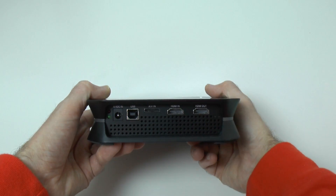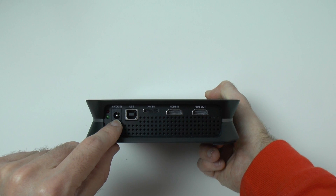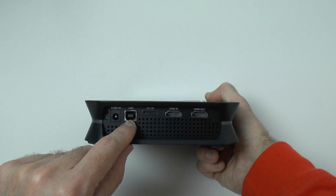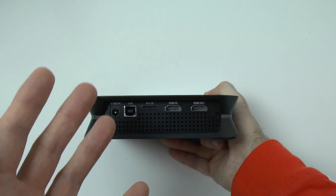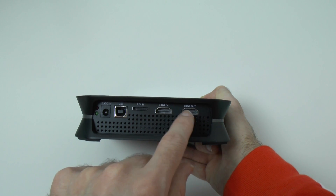Round on the back, this is where all the connections happen. We've got a couple of LED lights here and the input for the supplied power supply. We also get a USB cable in the box to connect it to your Mac or PC. We also get an AV-in connection — that's what you're going to use that multi-connector cable for. And then we also get HDMI in and out.